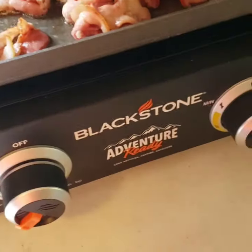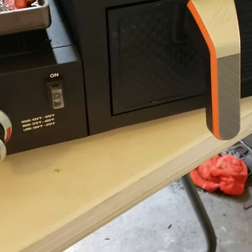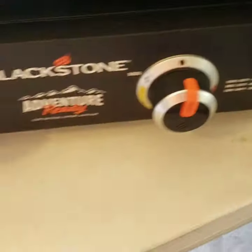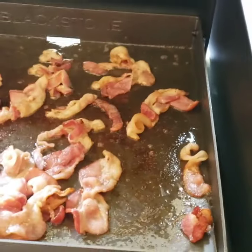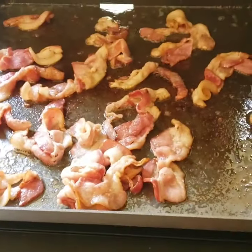Check it out — seasoning up my brand new Blackstone Adventure Ready with an air fryer. Want to see cooks on this? I started in July. I'm Papa Texas on YouTube.